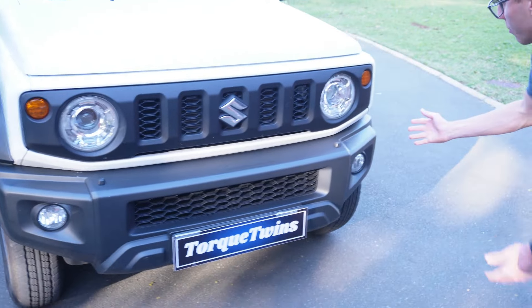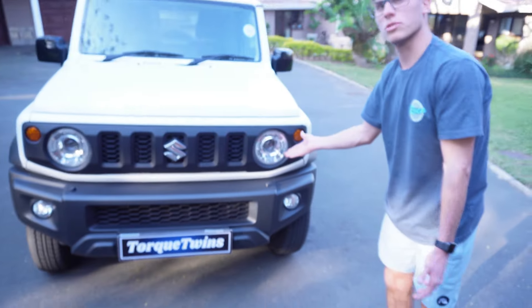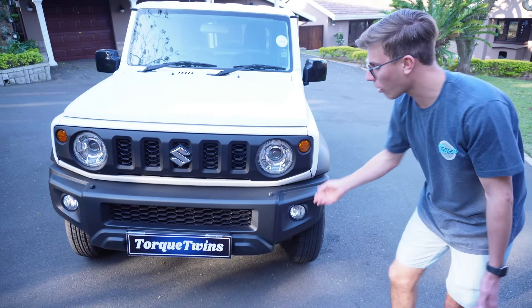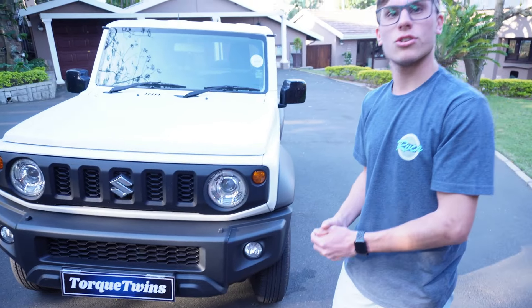We come down here and we have the same LED indicator bulb as well, and then your spotlight over there. Now let's get to the side of the vehicle.